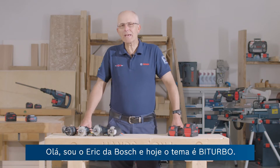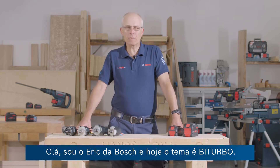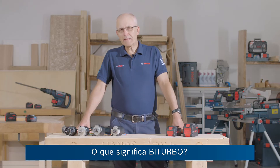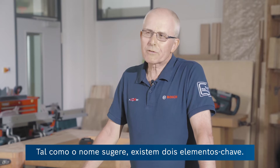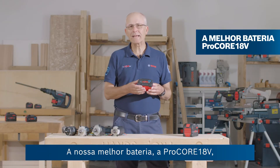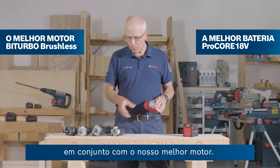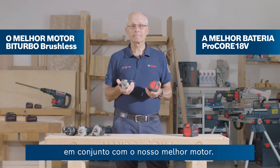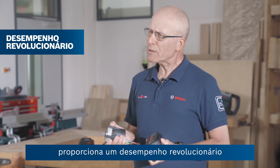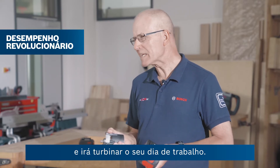Hello, I'm Eric from Bosch, and today it's all about bi-turbo. So what does bi-turbo mean? Well, as the name suggests, there are two key elements: our best battery, the Procore 18V, in conjunction with our best motor. The combination of these two key elements will provide revolutionary performance and really turbocharge your working day.